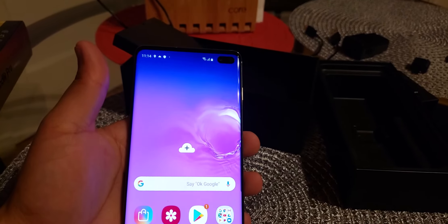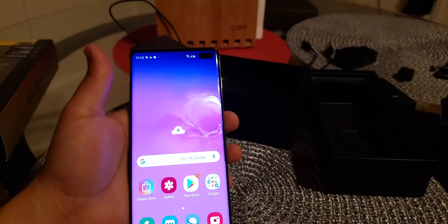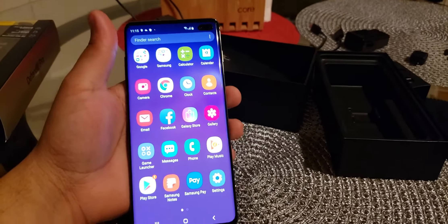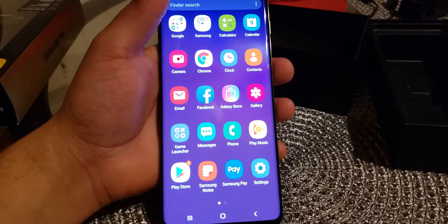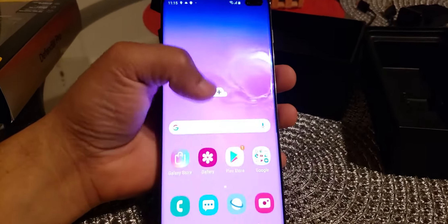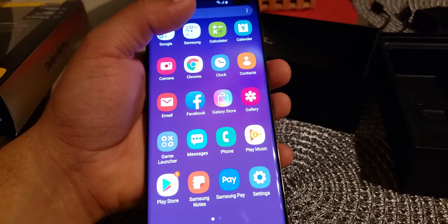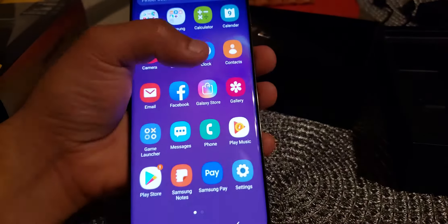Okay guys, she's all set up and this is how she looks. Such a beautiful phone — the quality is so amazing. So this is a 6.4 inch display, 8 gigs of RAM, 128 gigabytes of storage. I think all S10 Plus models come with 128 gigabytes. It's so amazing.